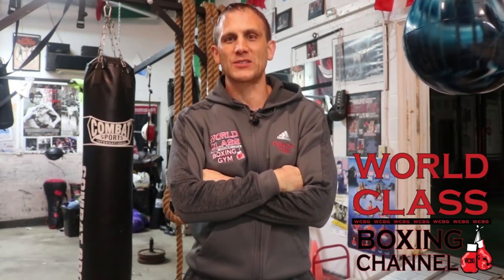I'm Coach Tom Yankello. Don't forget to subscribe to my world-class boxing channel. Today's video I'm going to teach you guys how to use sidesteps and pivots in a shadowboxing drill. And all the drills that I do on the pads can be shadowboxed, just to let you guys understand that.